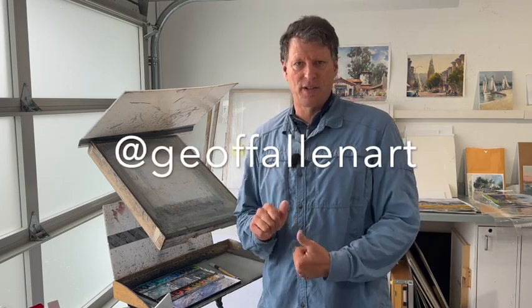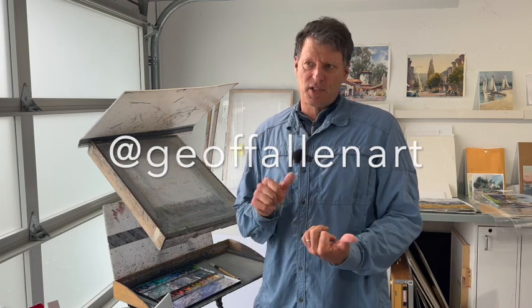I hope that answers most of your questions. If not, please send me a DM on Instagram — I'm at jeffallenart, spelled G-E-O-F-F-A-L-L-E-N-art. You can also reach me on Facebook. Thanks!